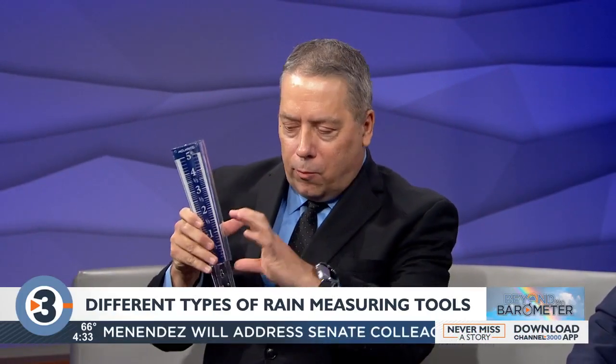Well, a lot of it boils down to accuracy. Really all you need to do is find any kind of cylinder that has the same size top and bottom, stick a ruler in there, and you can measure the rain. We have some rain gauges like this that show how much rain has fallen. You can buy these at hardware stores. A lot of times they're tapered a little bit so the scale is expanded, but it's really hard to measure down to the one-hundredths of an inch.